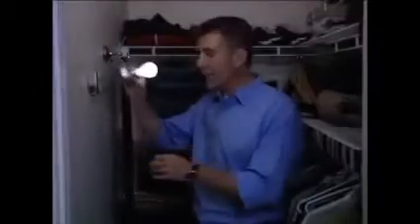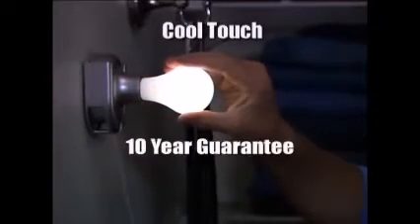The Stick-Up Bulb installs instantly, stays cool to the touch, and has a 10-year guarantee. Around the house or on the car, don't use hot clip-on lights when you can use the Stick-Up Bulb.